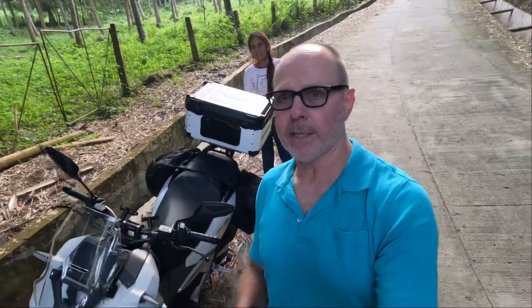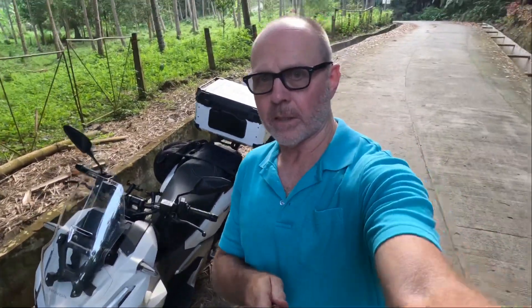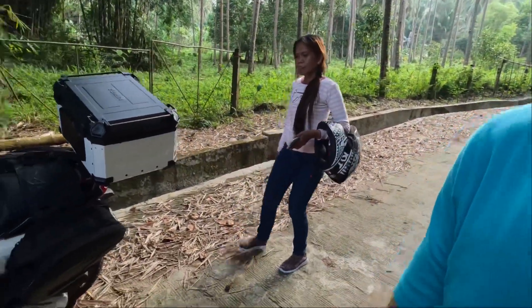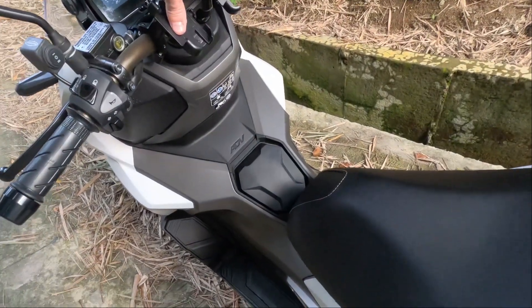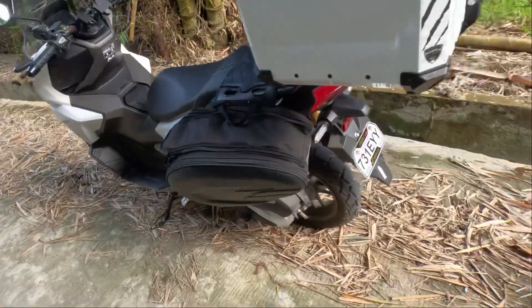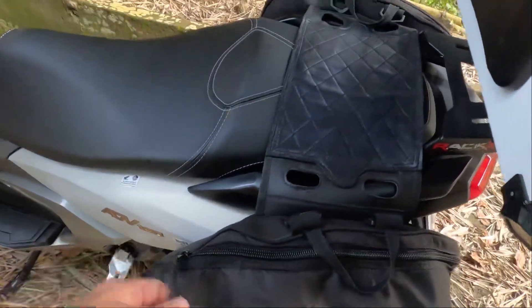Alright guys, gonna give an update on my new Honda ADV 160. Made a couple little upgrades I want to show you. Here's the bike on the road now — got the registration, put a couple cell phone holders right there, and put a set of Coal Mine saddlebags on here.